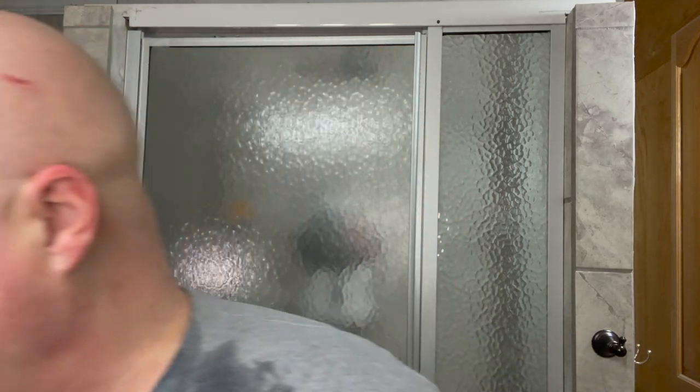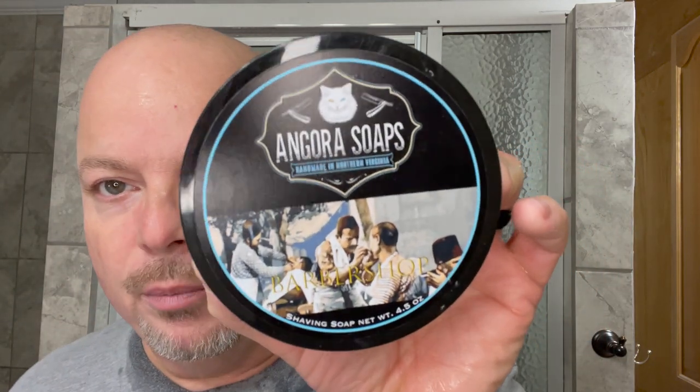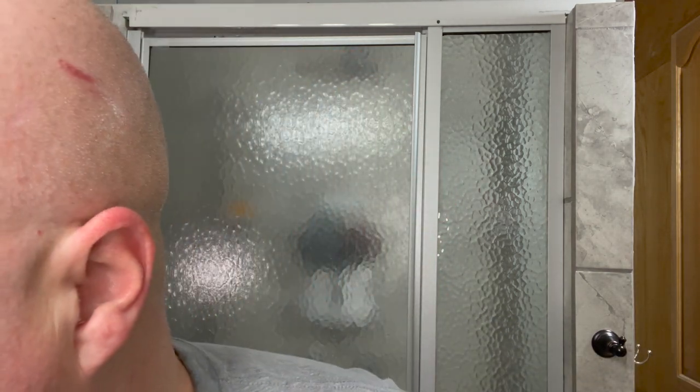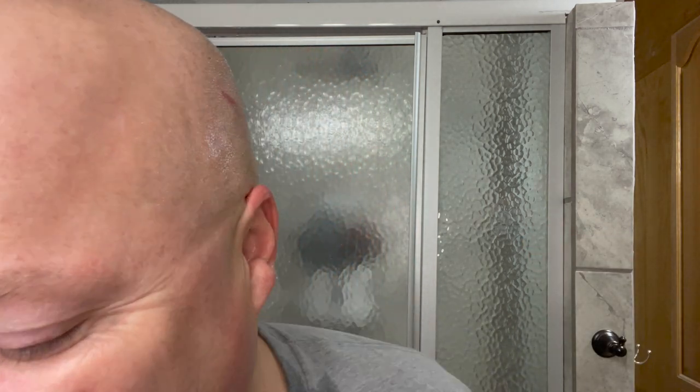We had an excellent shave today. Used the Feather SS Artist Club Style Shavette Razor — absolutely terrific. It was our first run with Angora Soaps out of Virginia, a veteran-owned business — barbershop scent, thumbs up, I enjoyed it. We used our EverReady Vintage R40 sent to us by David of Augusta — this is my one and only badger brush and I absolutely love that vintage brush. We're going to close it out today with Shannon Soap's Barbershop, which has a very similar scent to the Angora Barbershop — another well-priced, very nice artisan.